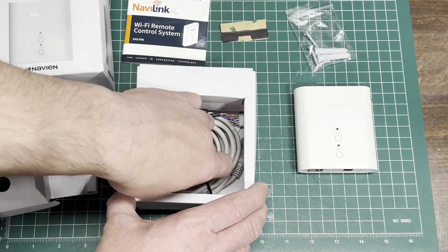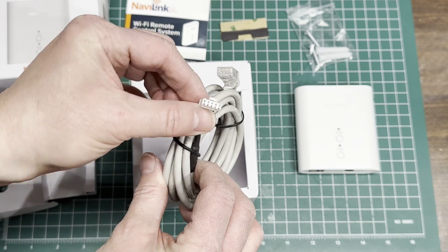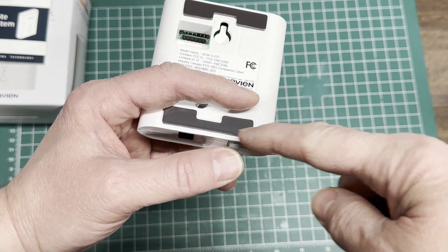And in the bottom, a generous length of cable with an RJ45 on one end and a Molex type connector on the other end. Here I've installed the adhesive magnetic strips on the back.